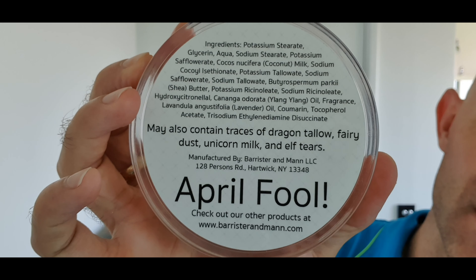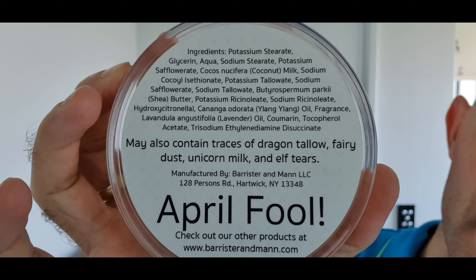This was very very kindly sent to me from Kyle Brown over at Brown Man Shaves. And as you can see in the back there, April Fool - it's not obviously legitimately Dragon Tallow, but it's nice to think that it is.